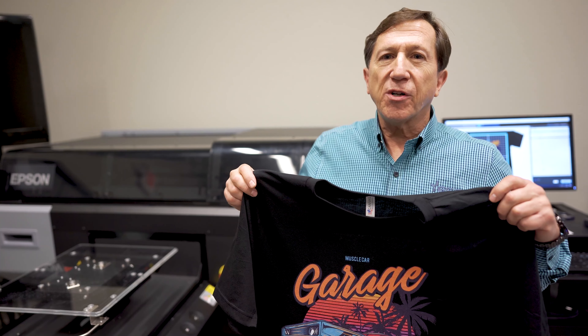For more information or if you'd like to set up a demo, please give us a call or go to our website at GoGSG.com.